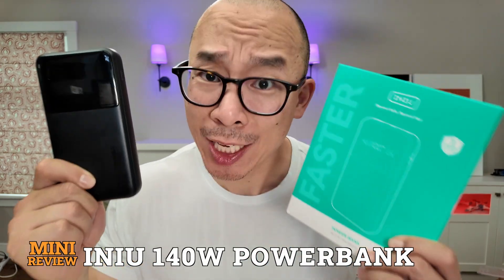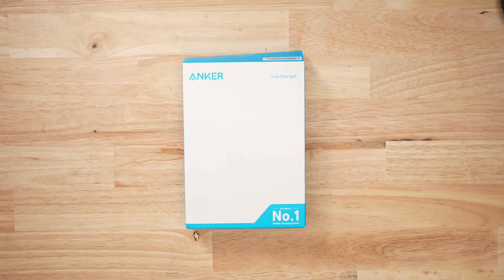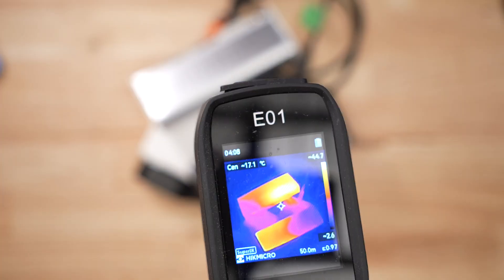This iNU 140 Watt Power Bank is pretty good — it's actually in my top five! When it comes to battery banks, I buy a ton of them, then I bully them by draining them at every speed imaginable, and then I recharge them like a maniac and hope that nothing burns up in the process. What can I say? I'm a reviewer, not an influencer!